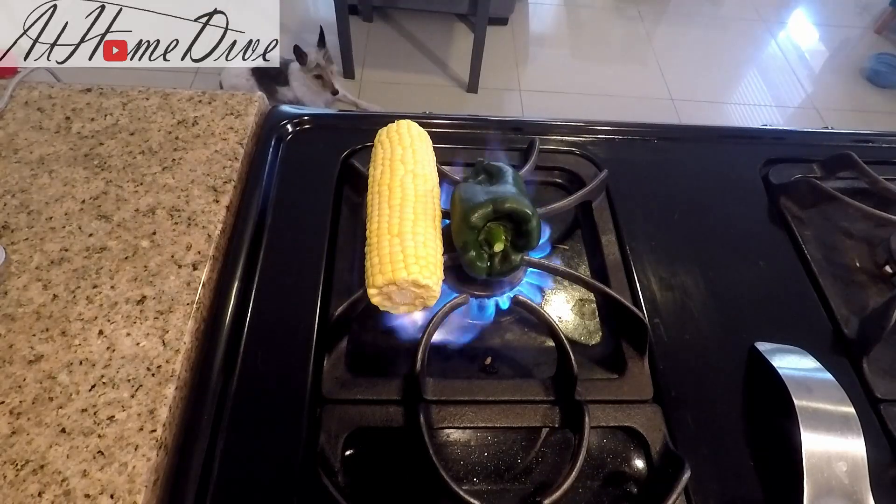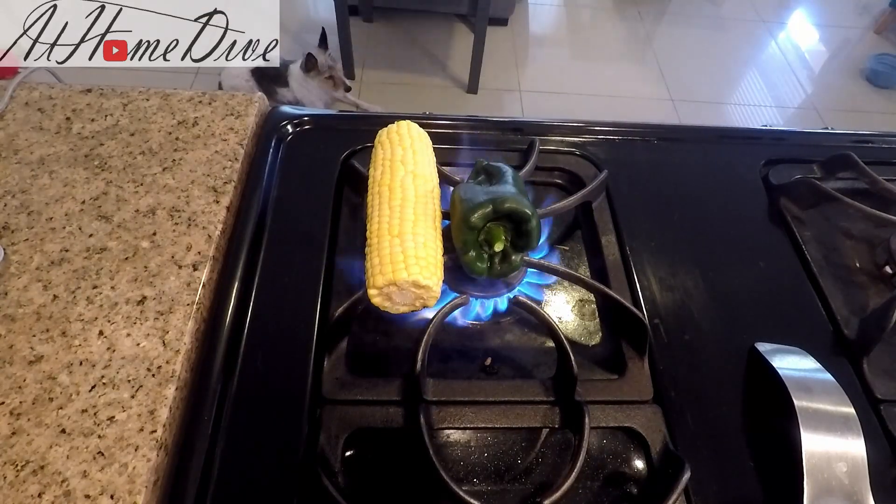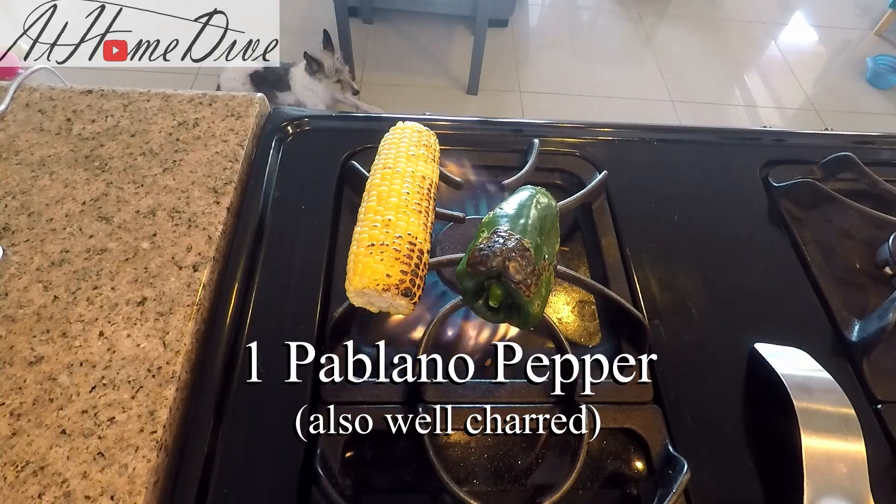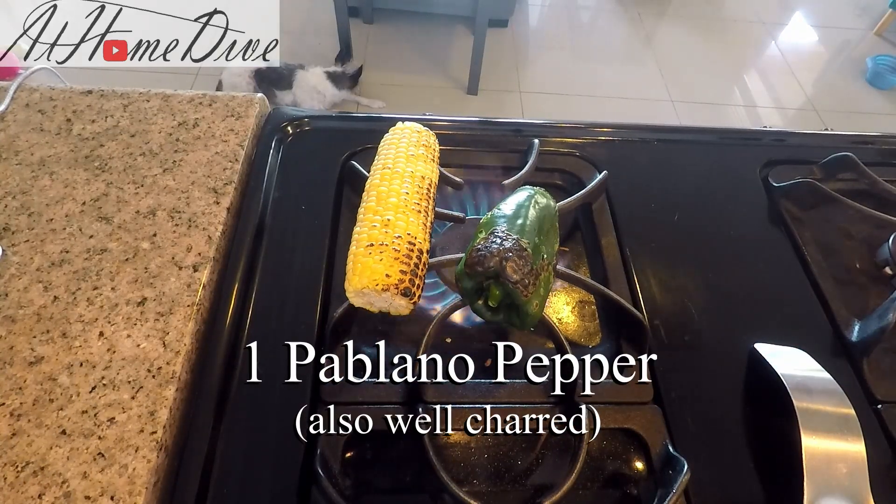Seared fish tacos are great with some kind of salsa. I have an ear of corn and a poblano pepper here. I'm going to get them nice and charred on all sides, and then I'm going to make a salsa out of them.